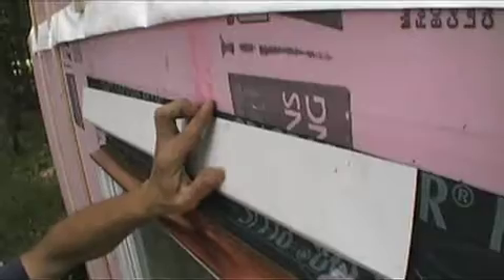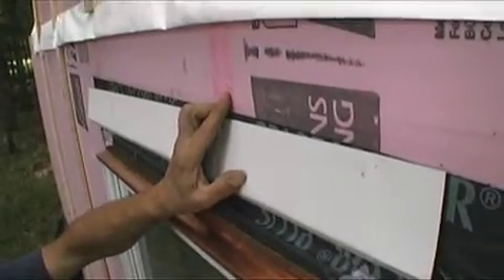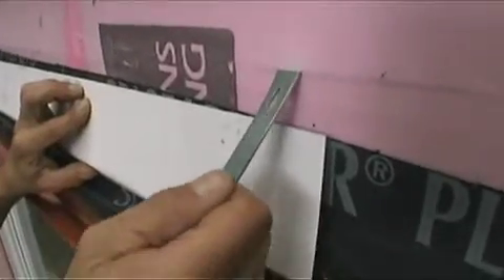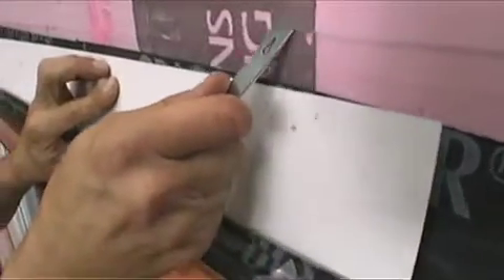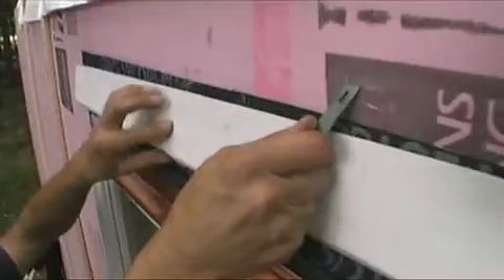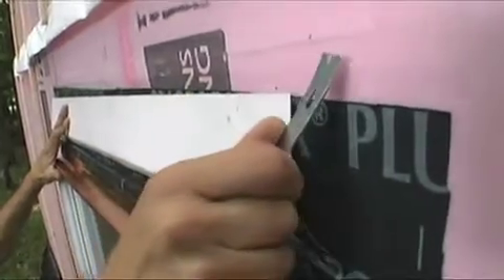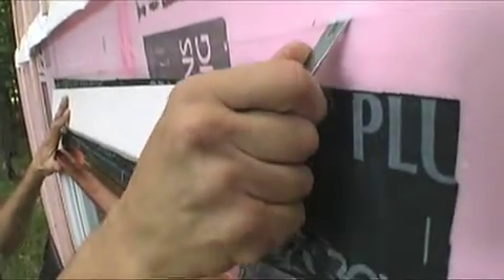Now that groove is not quite wide enough to fit the flashing up into, so I use a little flat bar that just opens that groove up enough so I can slip the metal in there. It may take a couple of passes to open the groove up.